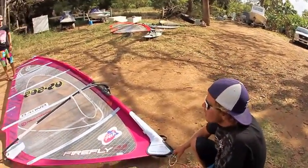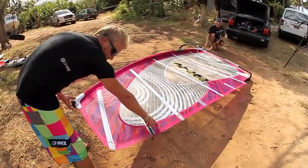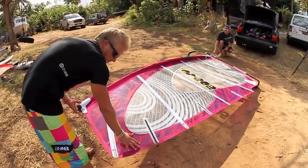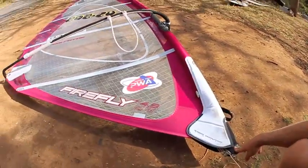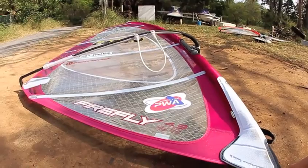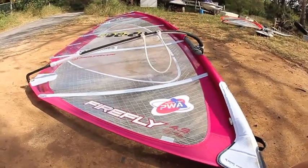For freestyle, I really like to have a really tight leech so the sail is a lot more stable. When you have a loose leech there's a lot more material and it gets a lot more floppy and unpredictable.